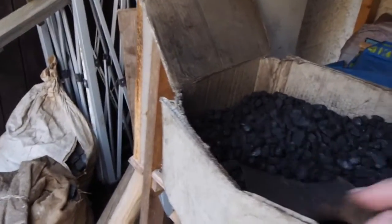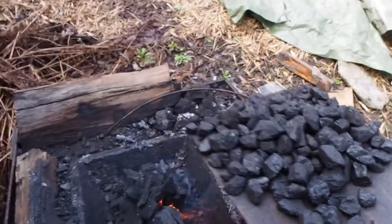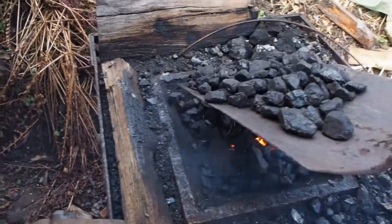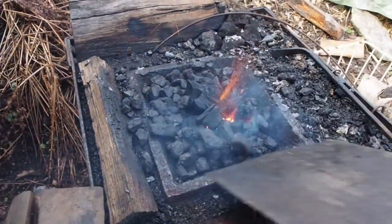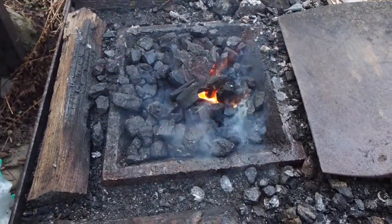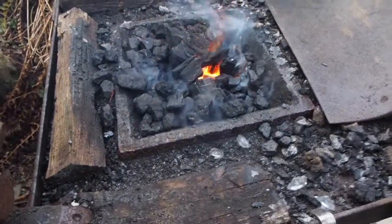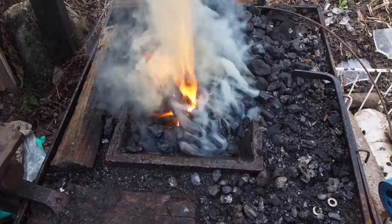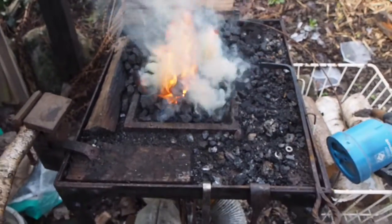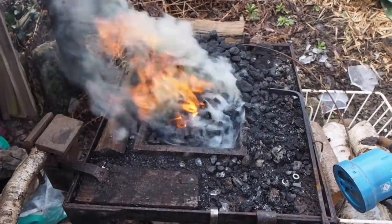Now we'll add some bituminous coal — this is a fairly fine coal. We'll just spread this around the fire. Bituminous coal needs to turn into coke first, and you can tell that this is happening by the smoke it emits. This thick smoke is the volatiles — sulfur among other substances — that have to evaporate first before only coke is left, which is mostly carbon, and that's what you really want to forge with.